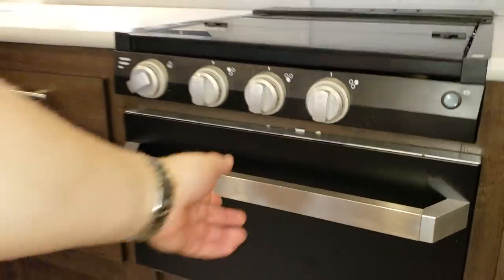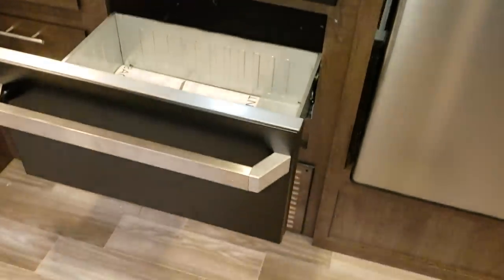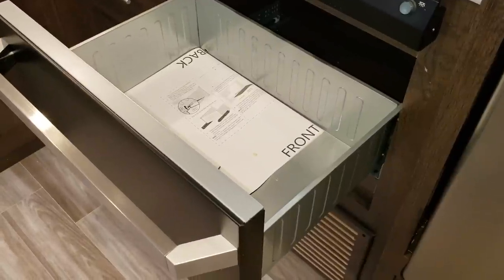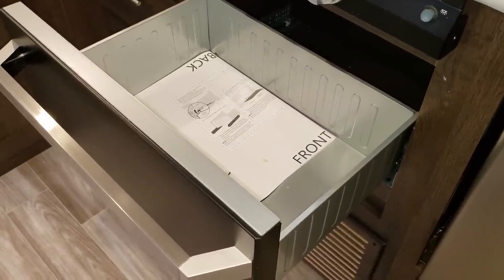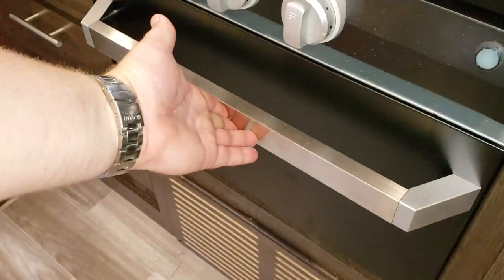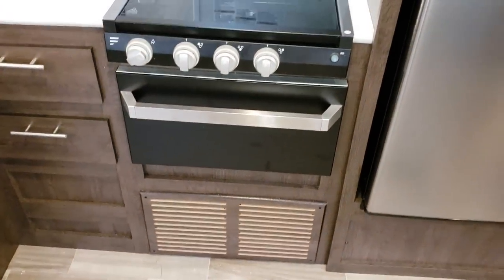There's a pullout drawer here instead of an actual oven — you can do an oven on some of the other Salem models, but this LE model just has a drawer. It also has a three-burner stovetop with a glass cover.